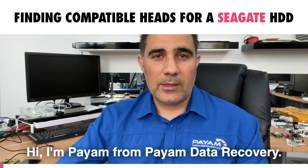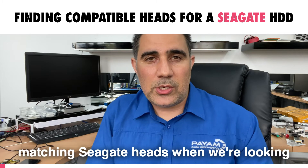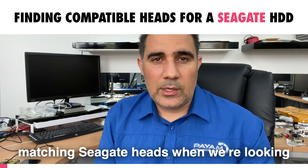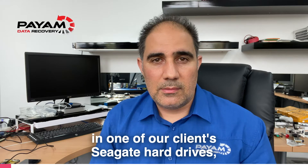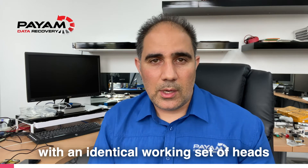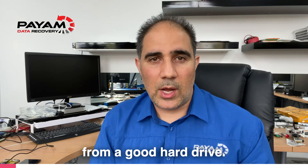Hi, I'm Payam from Payam Data Recovery. Today I'm going to tell you how we look for matching Seagate heads when we're looking to replace faulty or damaged heads in one of our clients' Seagate hard drives with an identical working set of heads from a good hard drive.